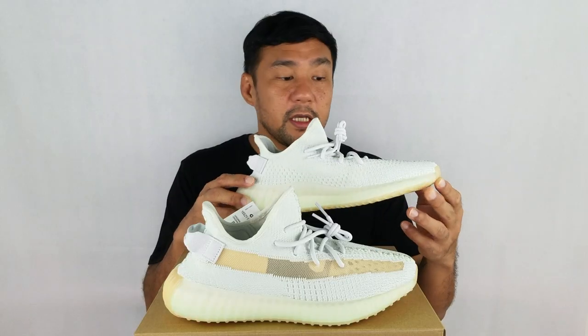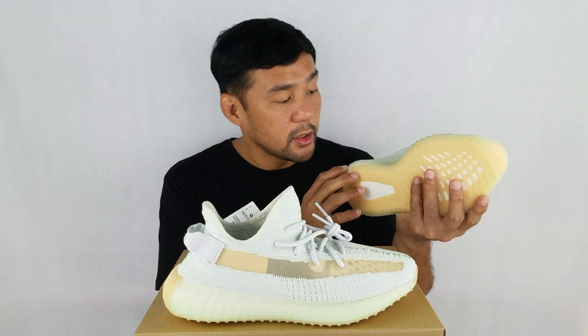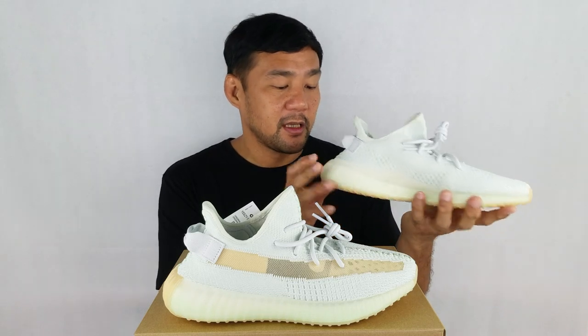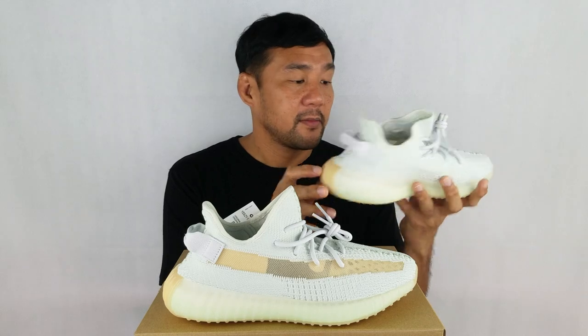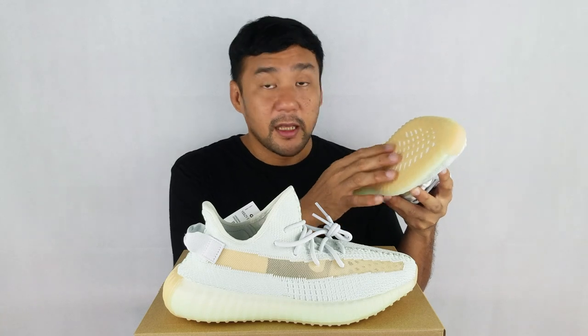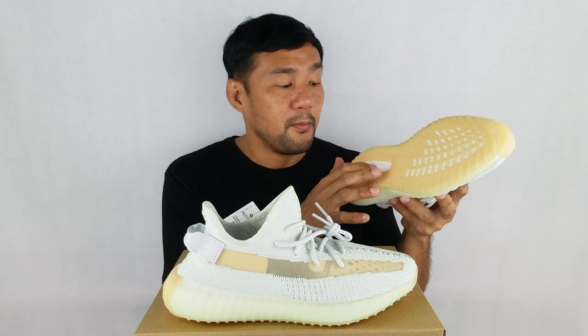The outsole is also made out of a translucent rubber, and it has a yellowish tint that gives it a gum-soled effect. Also, it matches the strip really well. And you have the cutouts here that expose the boost insole.